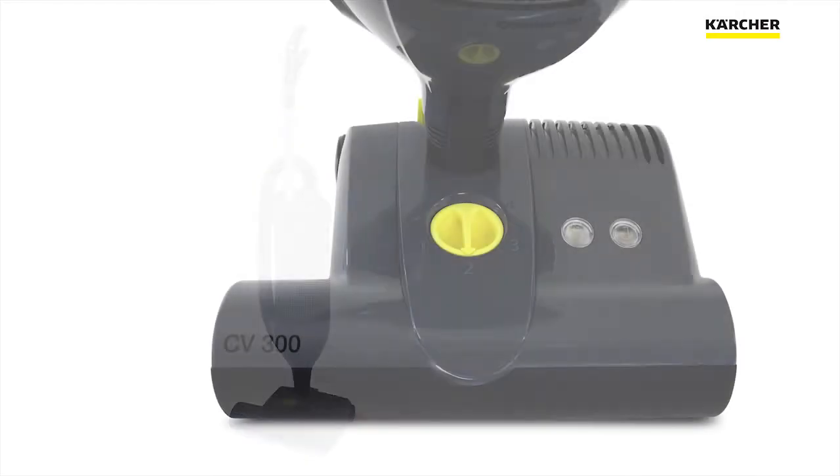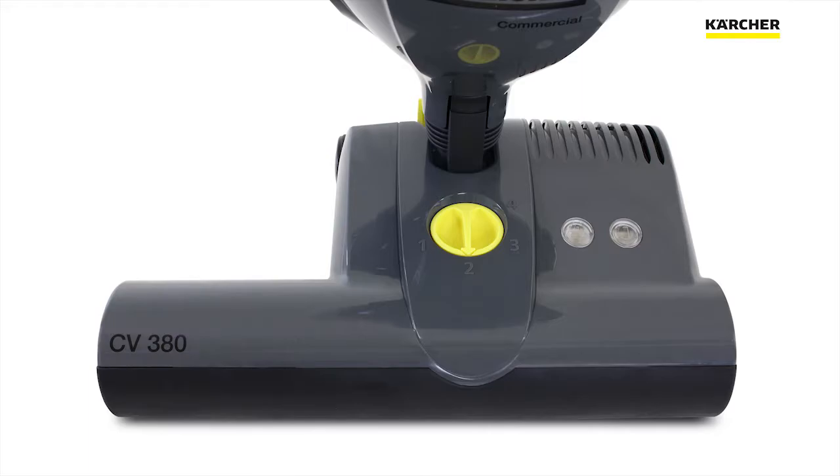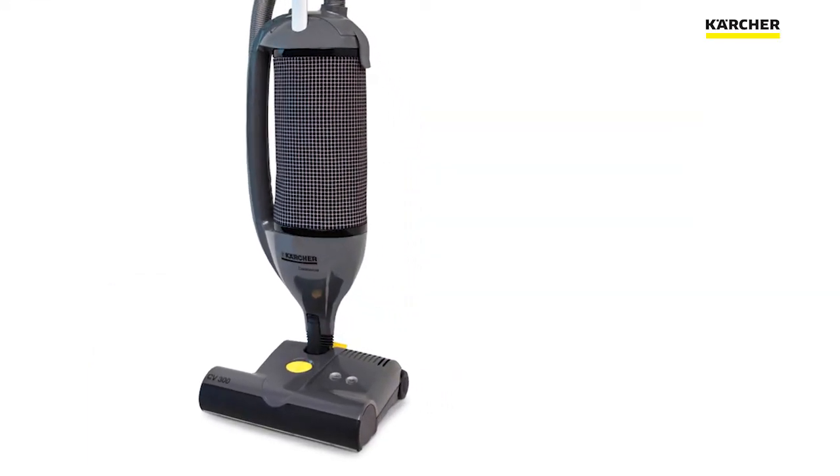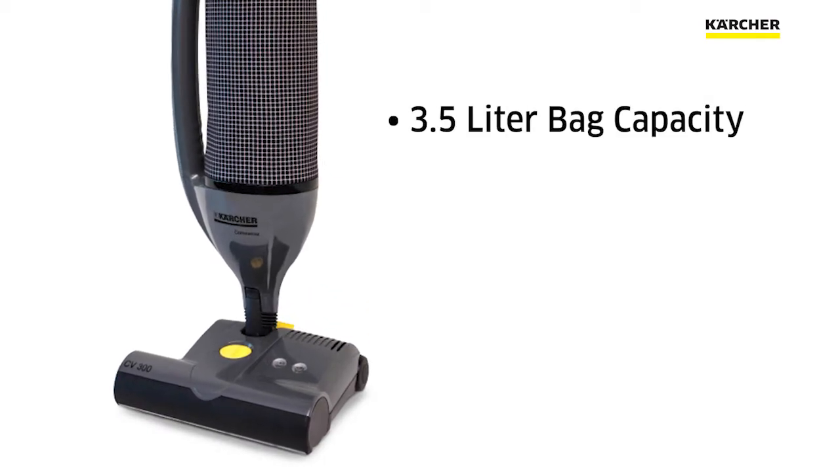The Karcher CV300 has a 12 inch cleaning path. Its bigger brother is the CV380, which has a 15 inch cleaning path. The cool thing is if you know this one, well you know that one too — it's just a little larger. They both have a 3.5 liter bag capacity.